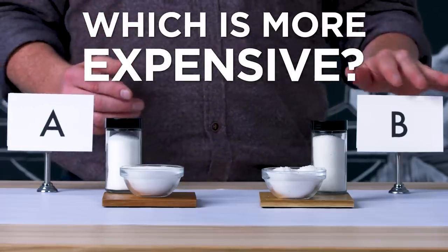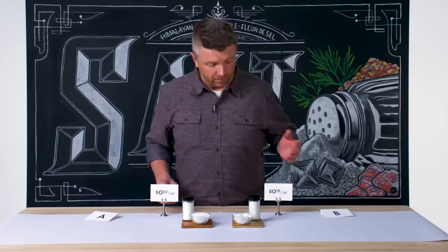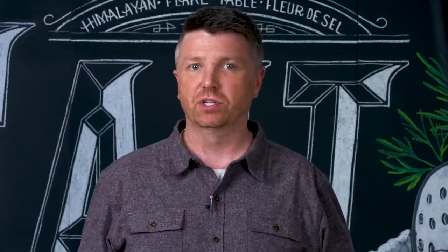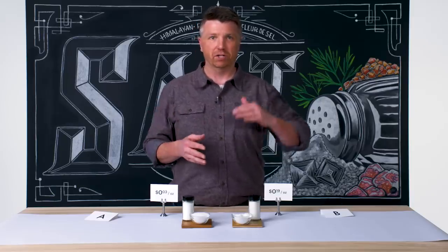My guess is that Salt B is definitely more expensive than Salt A. Three cents an ounce versus 19 cents an ounce. Salt B is most definitely more expensive — 19 cents versus three cents an ounce. Really, if you think about how much salt you actually use and buy on a yearly basis, if you've got to spend $7 or $8 a year on a better quality table salt, I would encourage you to do that.